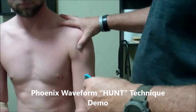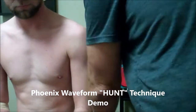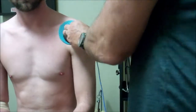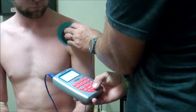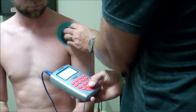So this is a demo, a quick hunt on the shoulder. I'm going to take my red lead and ground it here at the hip — I know you can't see that. Then we're going to take the black lead and put it over the area of the complaint. We're using the hunt program, which is 500 contractions a second.